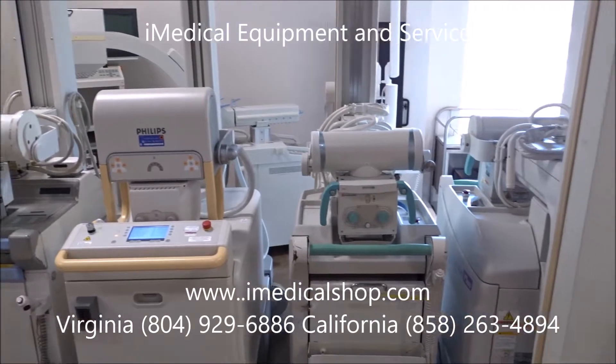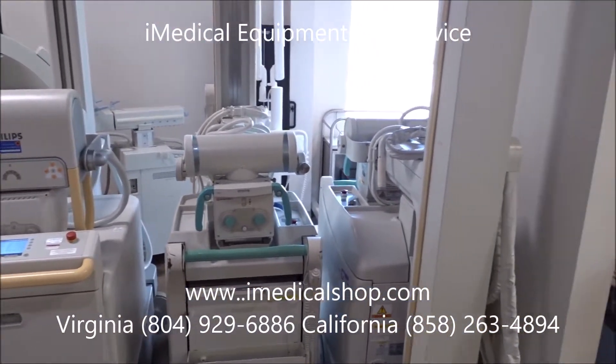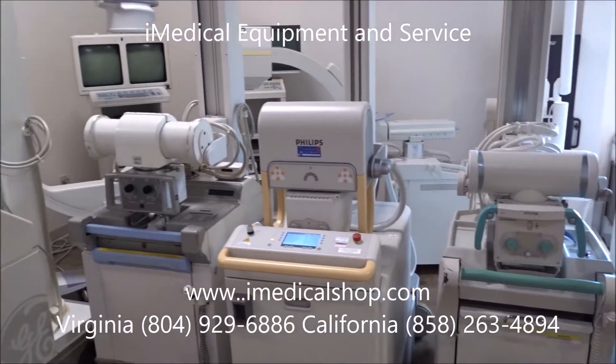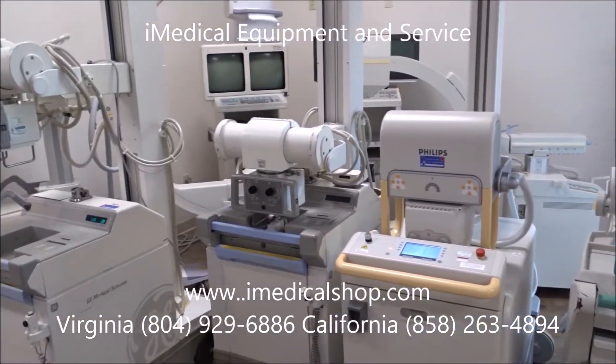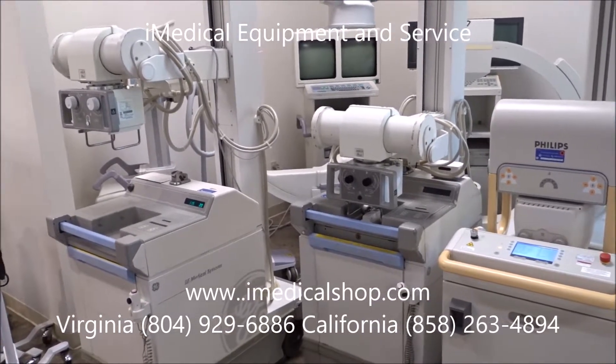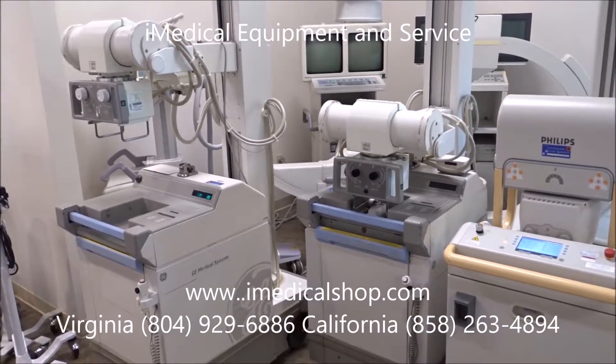If you're looking for portable x-ray equipment from Shimatsu, Philips, or GE, give us a call. iMedical Equipment and Service can also provide service for these machines. We're located in San Diego, California and also Richmond, Virginia.